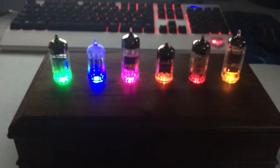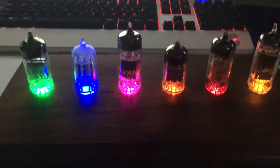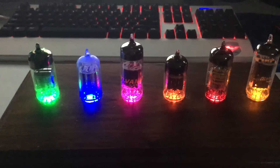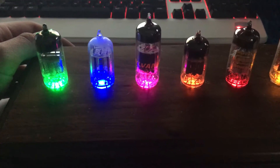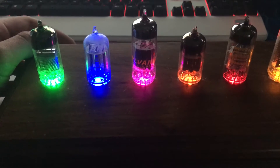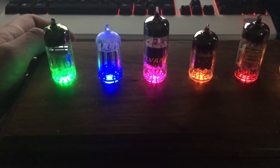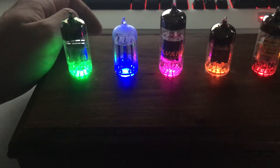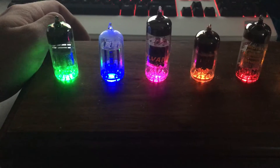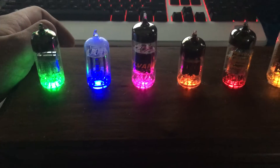So when you turn it on it takes a second to boot up and then you get these nice glowing tubes. I just used a couple of LEDs — I know they don't actually glow these different colors, that's probably not the most accurate, but I thought it'd be fun to give them different colors. The potentiometer knob on the back makes them fade in and out. If you spin it one way it's a really slow effect, and if you speed it up you can see them fade faster.